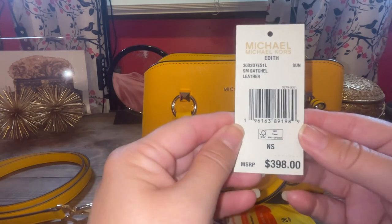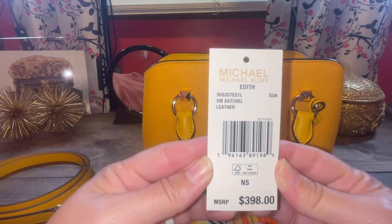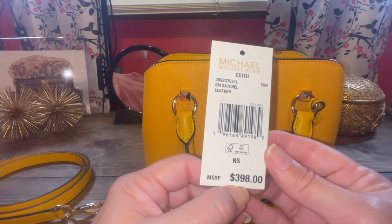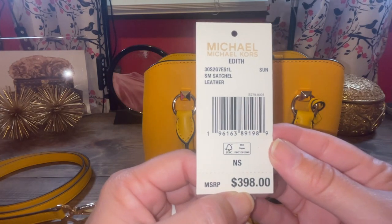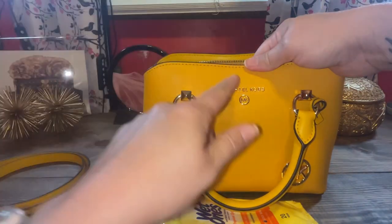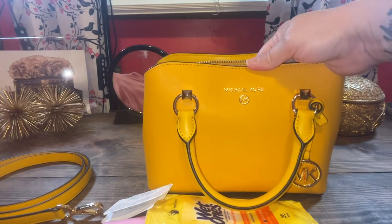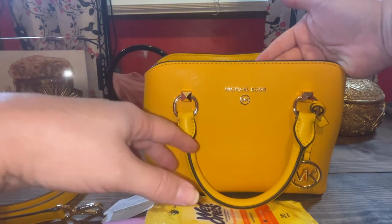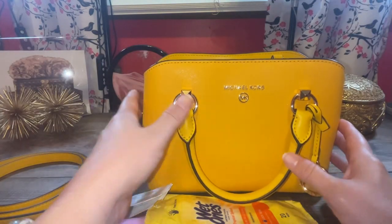Here is the tag up close. It's the small Edith satchel in the color sun. I paid $125 with tax — $398, never. I would never pay that. So there's the tag. I do like this small font here. I did get a compliment that they really liked this color. It's kind of an orangey yellow, but more on the yellow side. It very much stands out and people notice it. They think it's pretty.